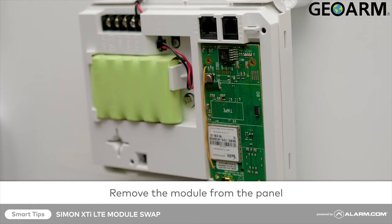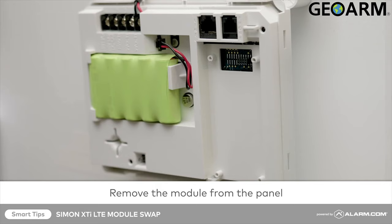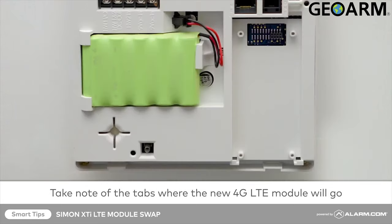To do this, position the screwdriver towards the top of the module, insert it, and lift the module from the casing. Take note of the small tabs covering the bottom left and right corners — this is where you will insert the new 4G LTE module.